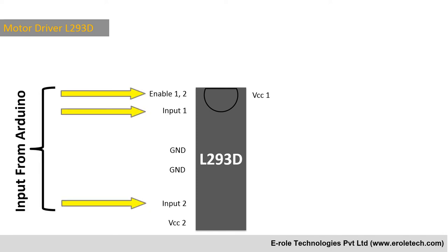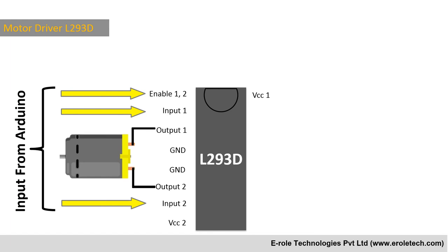These pins can be connected to any microcontroller or Arduino. Output pins are connected to the motor. When the Enable 1-2 pin gets a high signal, it enables the output of one side.